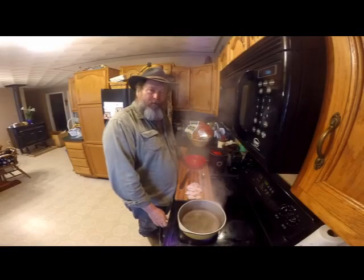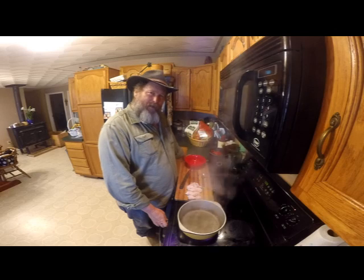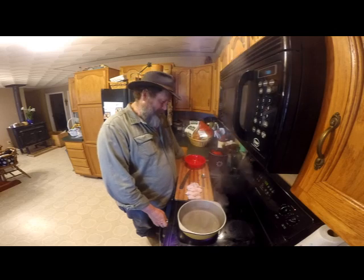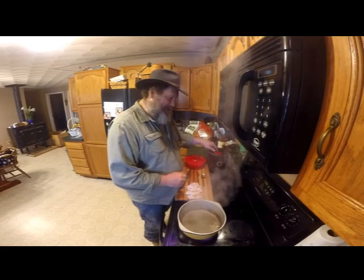I had a friend named John who told me how to cook up some catfish and make it taste like lobster. I said okay, I'm going to try that. So I decided to try that catfish belly.